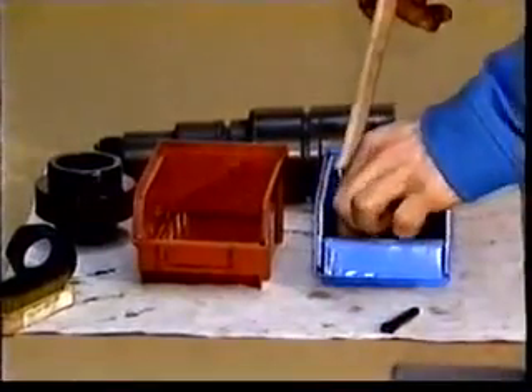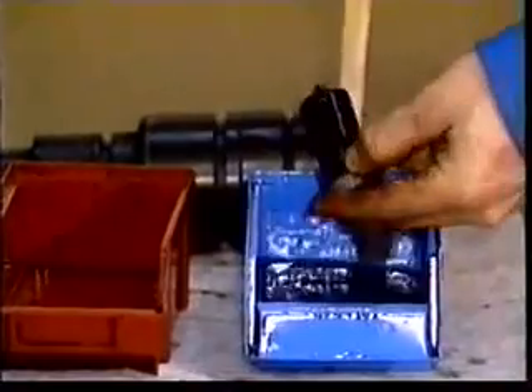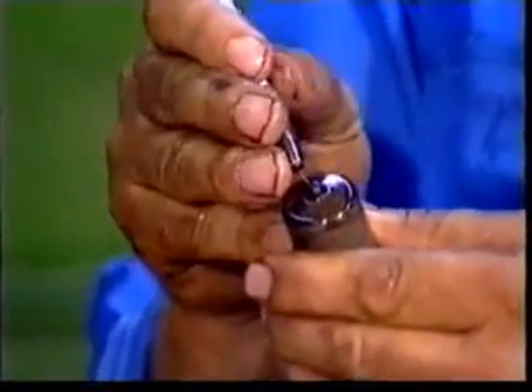Cleaning of the nozzle. The nozzle and needle will be cleaned by a coke dissolving agent. Before inserting the needle in the nozzle body, immerse the parts in clean fuel or a special oil for injection assistance. Always clean the orifices with the special needles provided.